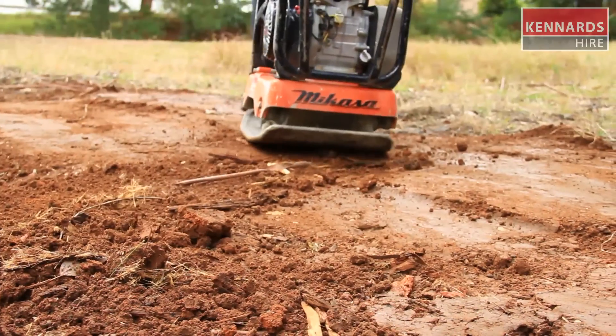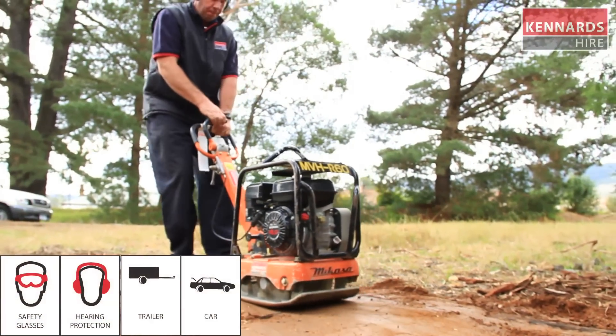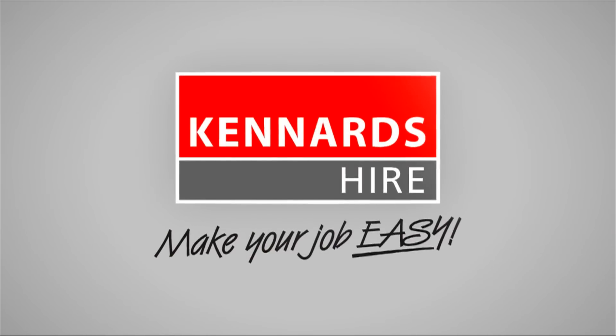Remember, when using the equipment, Kennards Hire recommends the use of safety products at all times. Be sure to use the personal protective clothing and equipment recommended for each product hired. For more information, contact your local Kennards Hire store. Kennards Hire makes your job easy.